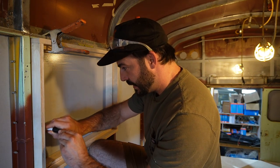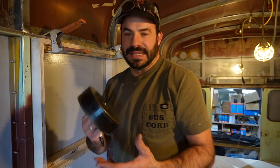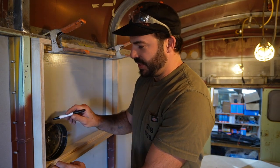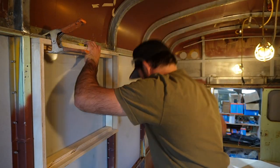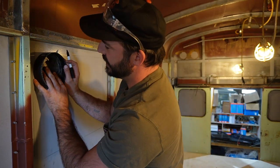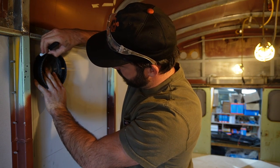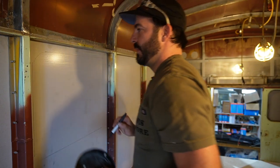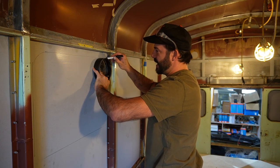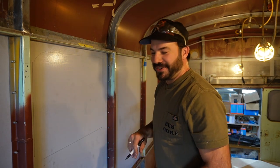Once we have this traced, all of those windows have a radius on them. I like to use a hole saw because we know what size it is and it matches the radius of the windows. I just put that in the corners here. When in doubt, you can always trace the hole on the small side. When I cut this, I'm going to cut inside my line, because you can always enlarge the hole — it's much trickier to shrink a hole once you've already cut a hole in the side of your bus.